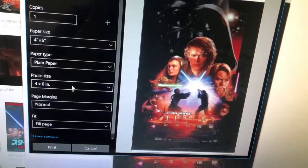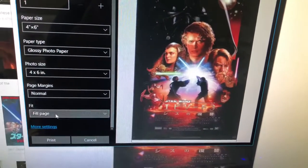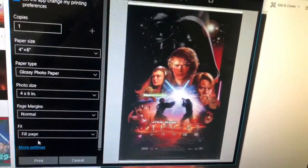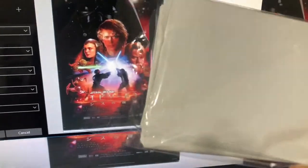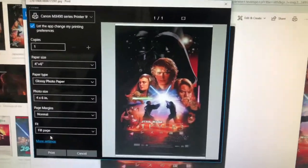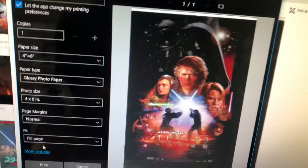I select a 4x6 glossy photo paper and I can print this — you can shrink to fit or fill page; in this case I'm going to do fill page. When I got my printer ink, they were nice enough to include a stack of 4x6 blank photo sheets, which I think is pretty clever because now I want to print a bunch of pictures, which means I'll have to buy more ink.